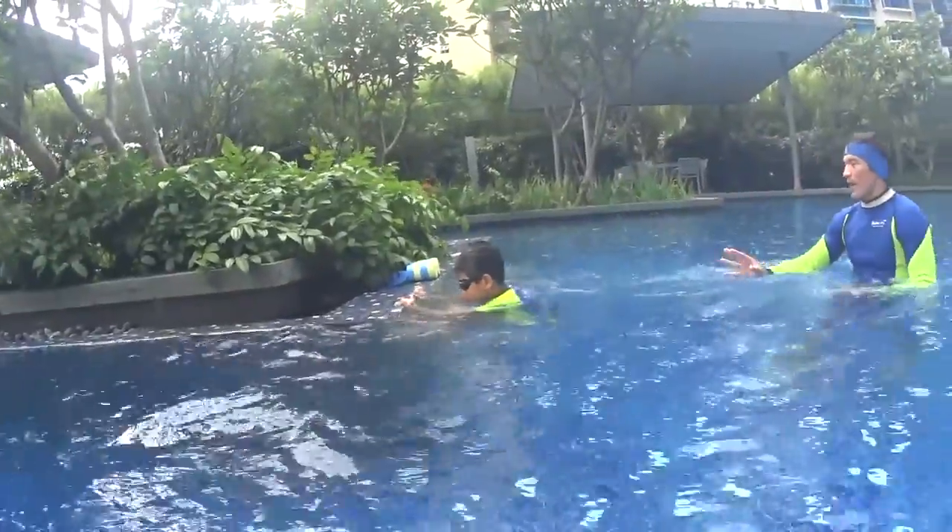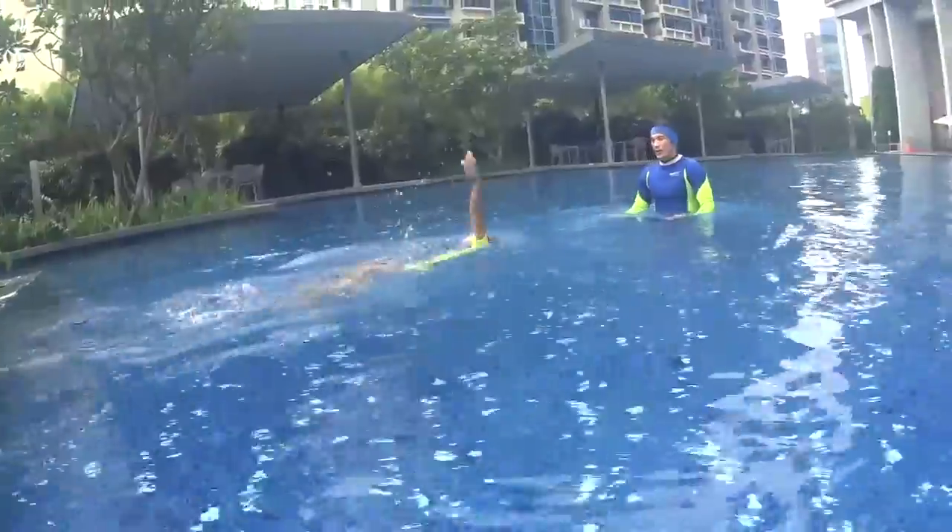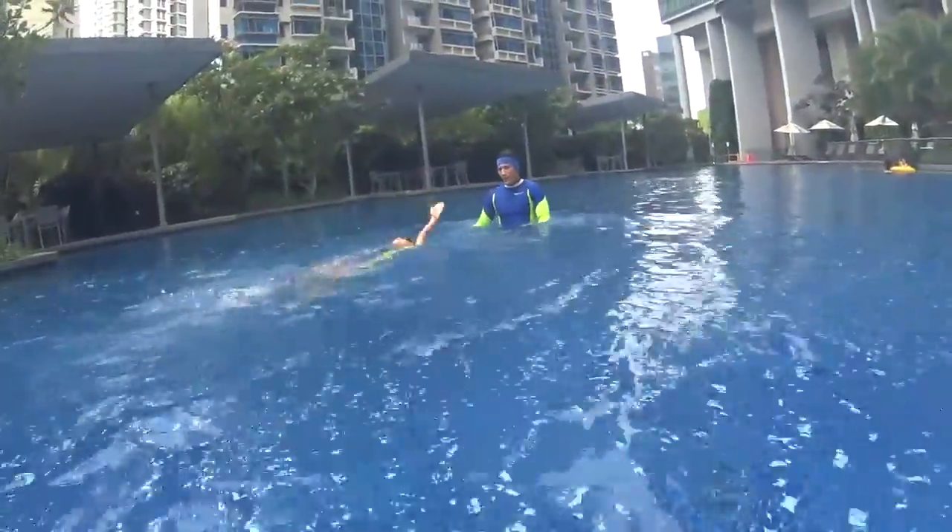So swim slowly, take your time and relax. Let's go. One hand only. Wow. Same hand.